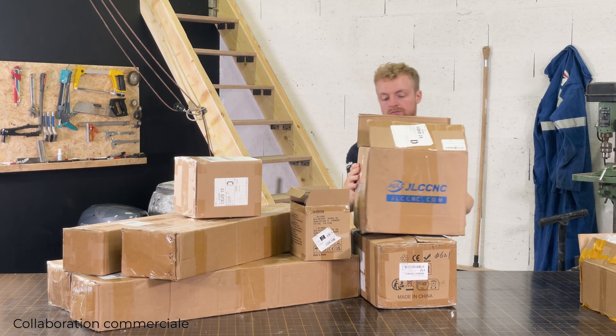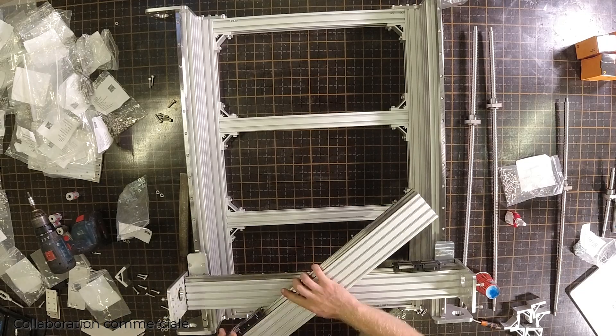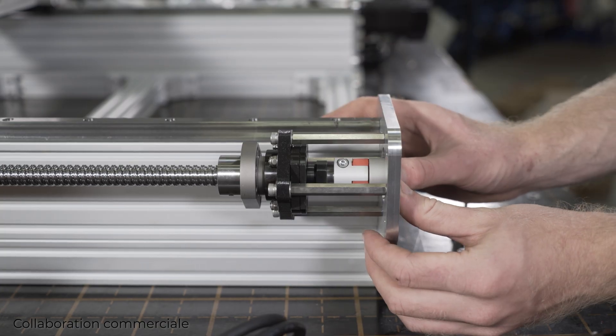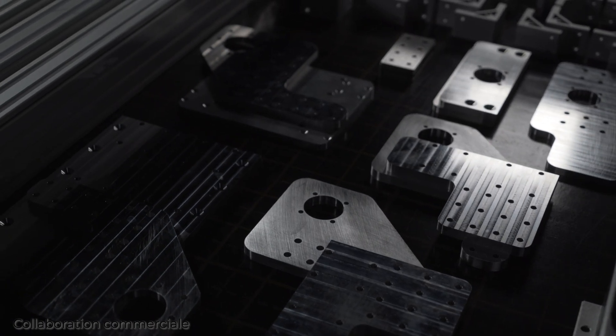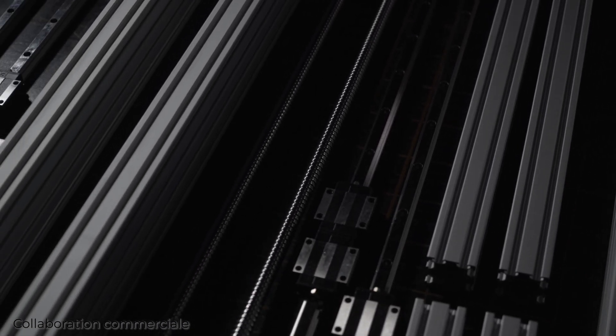All my packages arrived quickly, everything was well protected, and as a bonus, the assembly went incredibly smoothly with every custom piece fitting perfectly. Sign up now and receive a 19 US dollar coupon — the link is in the video description. Without wasting any more time, let's assemble this CNC machine.